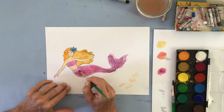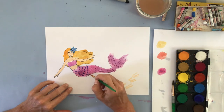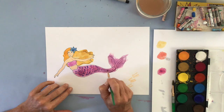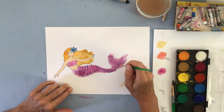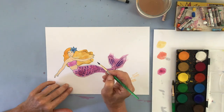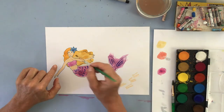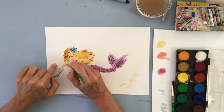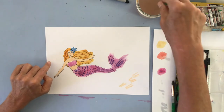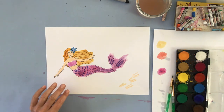I go back and add some blue dots on the tail to look like scales — it makes it more interesting and less flat. I add a little on the tail fin as well. For her hair, I add some brown flowing lines to show the curls and movement. I think I'm about done — now I have to let it dry. So now we have a mermaid and a sailboat, and both have to dry before you decide which one to put in your background.